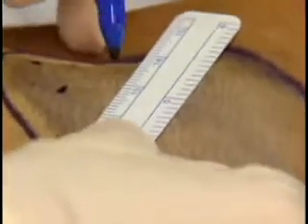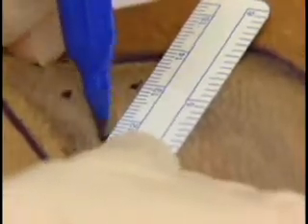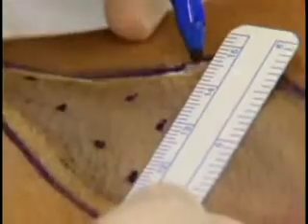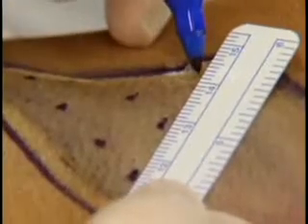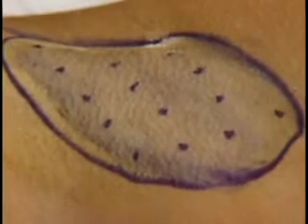Make sure they are staggered and evenly spaced to allow for the medication's 2-centimeter ring of effect. Count the number of marks to determine the amount of Botox to be injected at each site. Most patients receive 10 to 15 injections in each affected area. The recommended dose is 50 units of Botox per underarm. Now you're ready for the injection procedure.